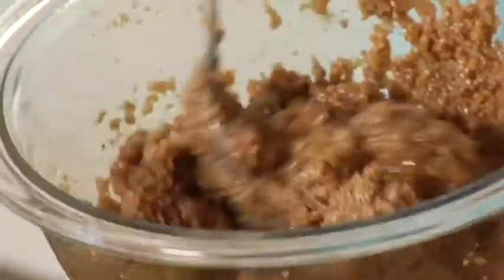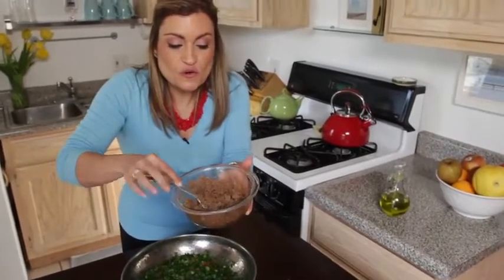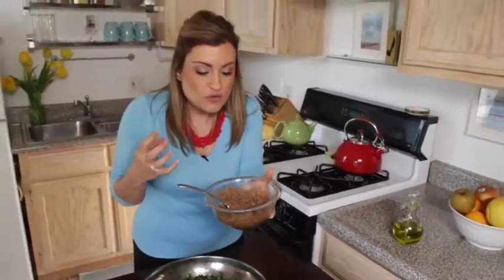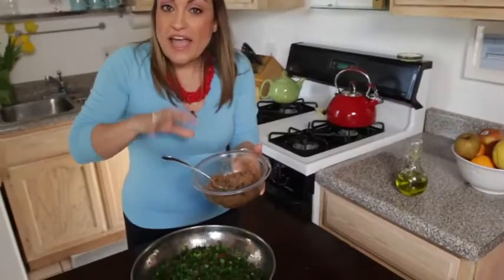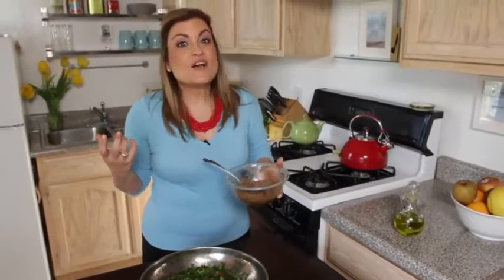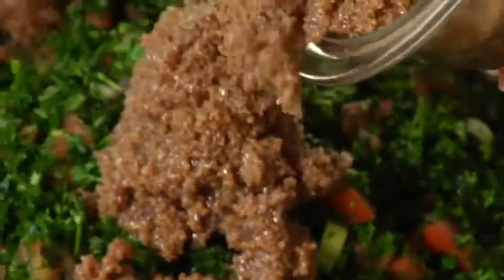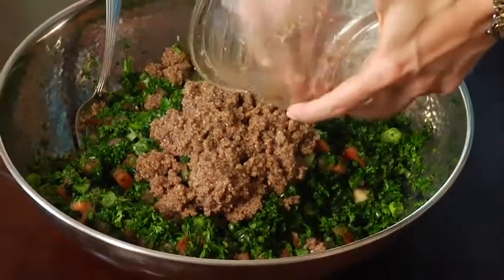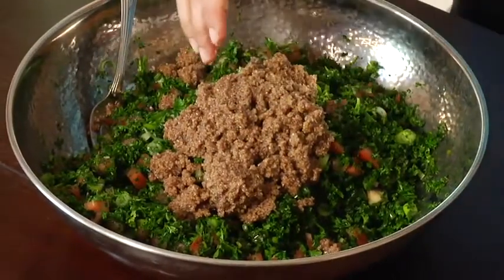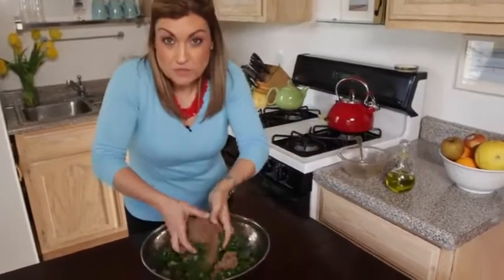My bulgur and all the spices mixture have expanded. This is the consistency we're looking for — the lemon juice and the olive oil absorbed inside have allowed the bulgur to puff up. So we're going to add this to our veggies and mix it all in together. Just pour it right over your veggies. I'll use my hands to get every little bit, every last drop of this mixture.